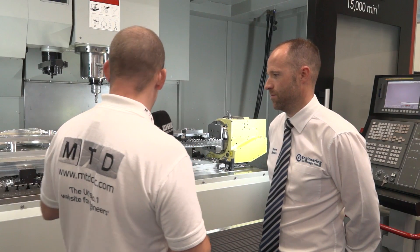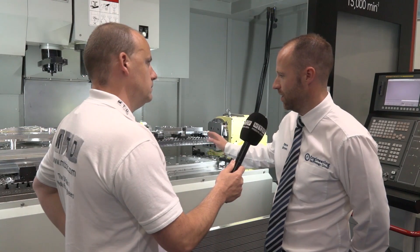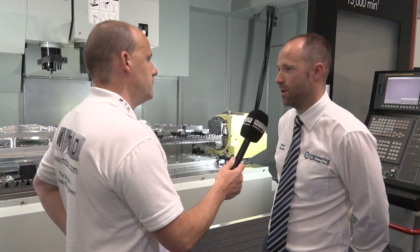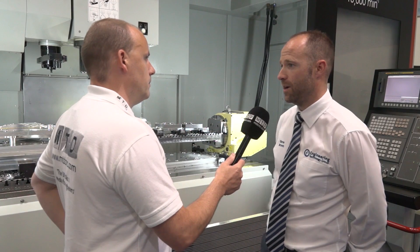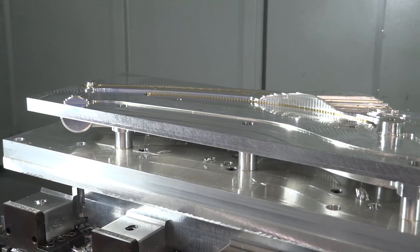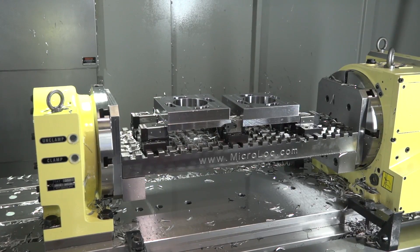Steve, MV235 Quasar machine — what are you demonstrating here by having the fourth axis unit or trunnion table and the micro lock work holding on this billet? So the 235 is from the 2 series Quasar machine, this is the largest machine in its portfolio. We've got a 2.2 metre table and basically what we're demonstrating here is multiple setups. On the left hand side we've got some aluminium work pieces and on the right hand side a fourth axis and trunnion.